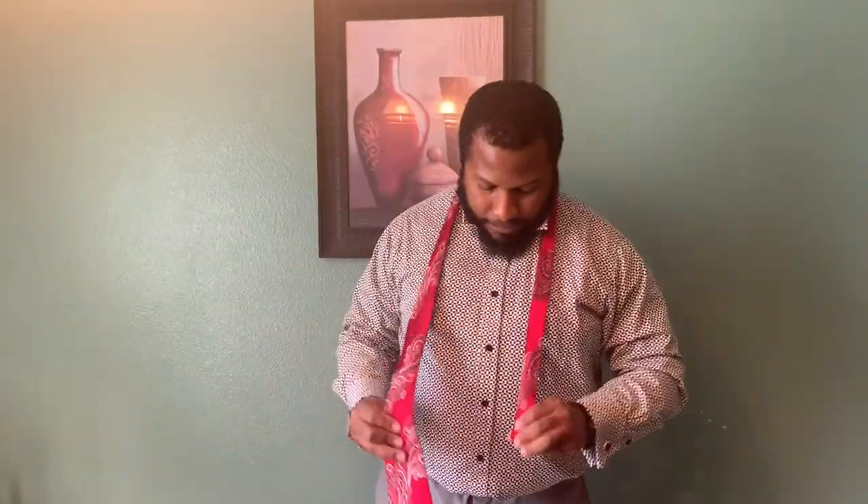First you want to make sure your collar is straight. You want to lift it up and make sure that you have your top button tied. You want to make sure that this side is shorter — the small side is shorter than the thick side.